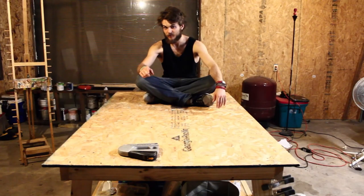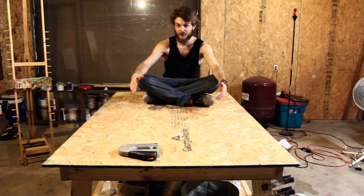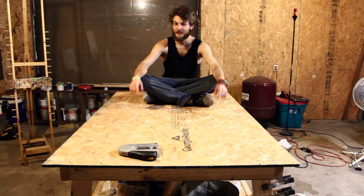Now, I know what you're thinking. You're thinking, golly gee, Michael, that sure is a swell workbench. But it's not done.